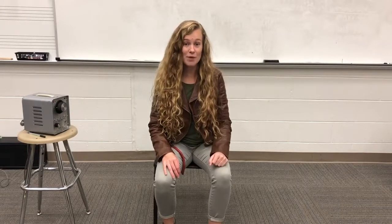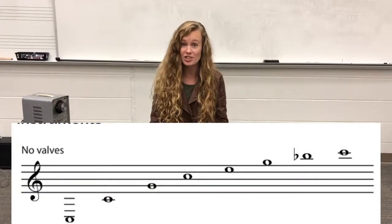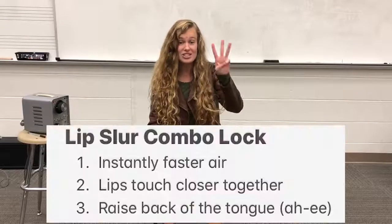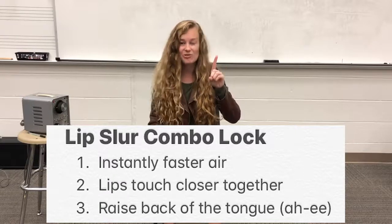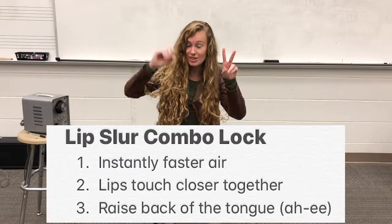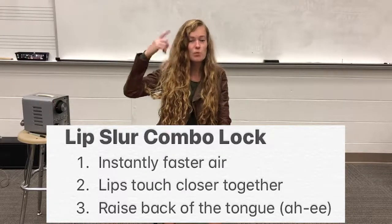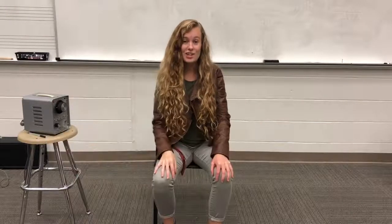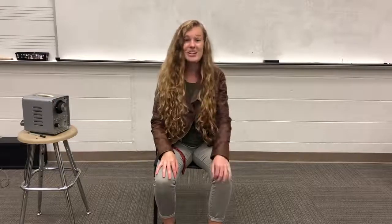Keep working on your lip slurs. Remember, lip slurs get us to different notes on our instrument's harmonic series. In order to get a lip slur, we have to do our three steps — the combination lock. Number one: instantly faster air. Number two: lips touch closer together. And number three: the back of the tongue raises up, and in our mind we're thinking 'ah-ee.' If you use these three steps to do your lip slurs, you'll master them in no time. Happy practicing!